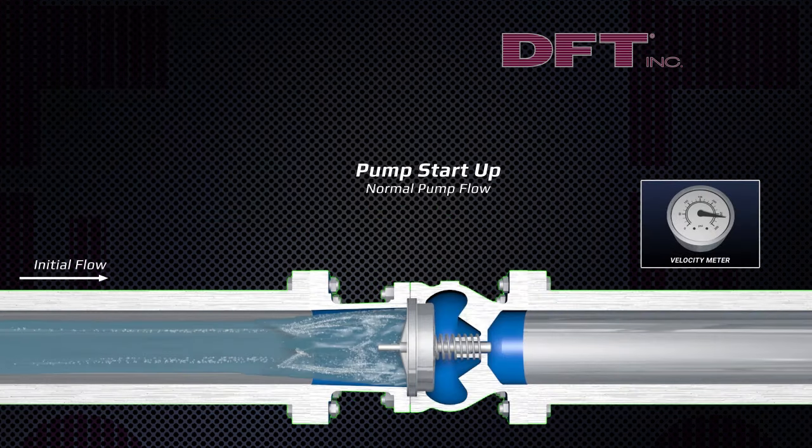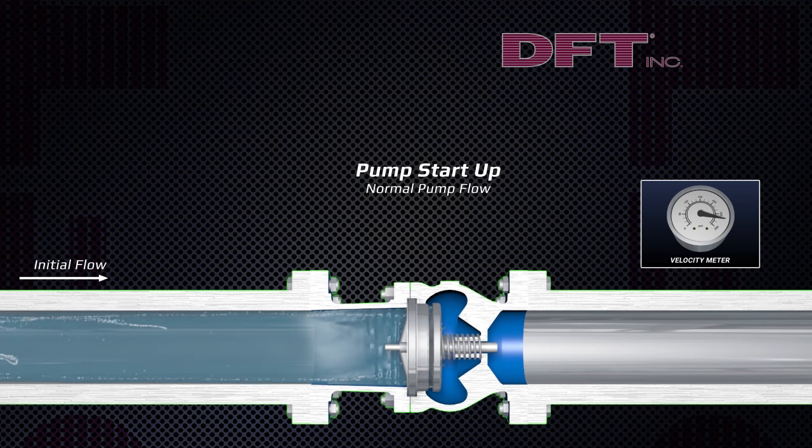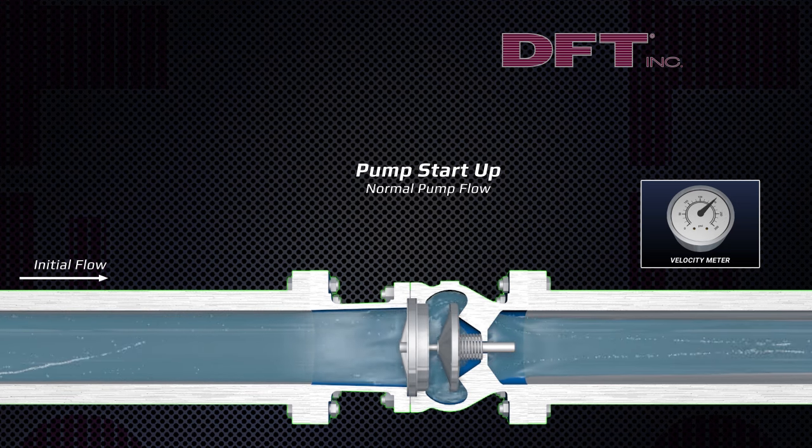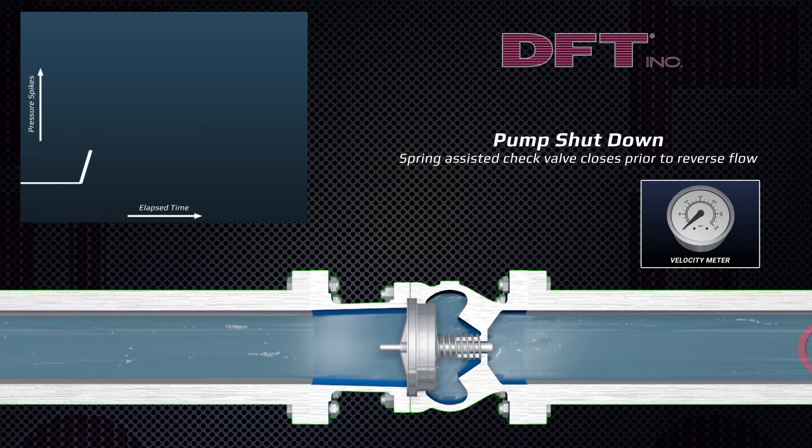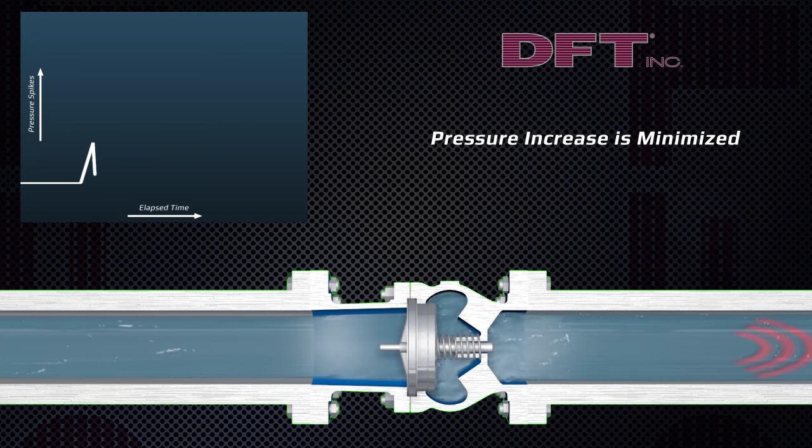Now you see an Excalibur model DFT spring-assisted silent check valve on pump startup. When the pump shuts down, the spring-assisted silent check valve closes ahead of reverse flow before fluid momentum changes direction, thereby significantly reducing water hammer.